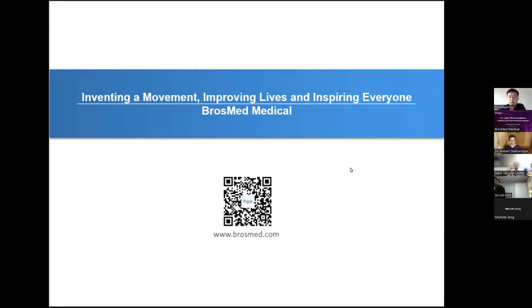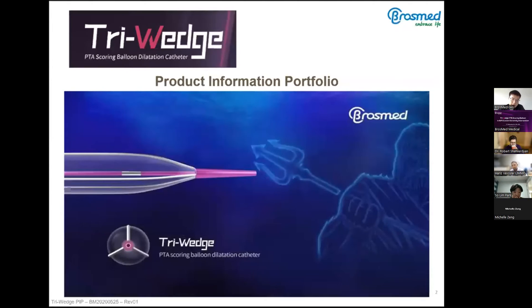Let's begin. Hello, everyone. My name is Liu, and I'm an engineer at BROSMET. Next, I'm going to share about the product development by BROSMET: the Triwitch PTA Scoring Balloon Dilatation Catheter.